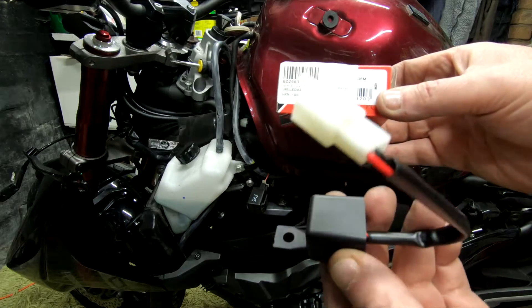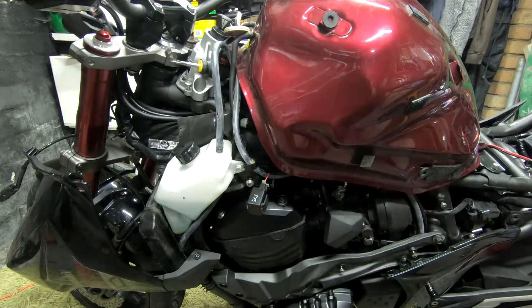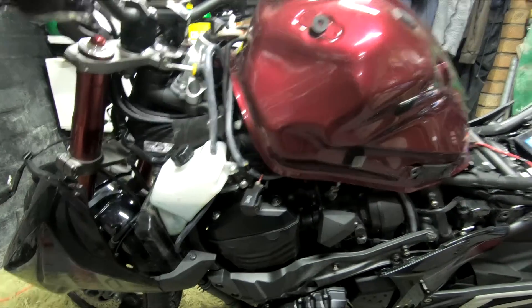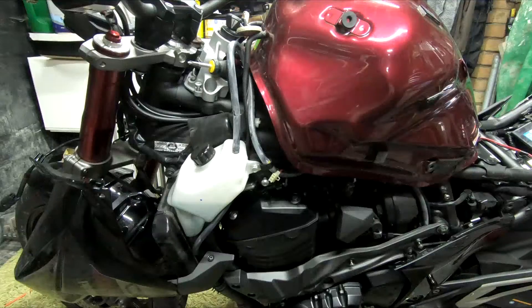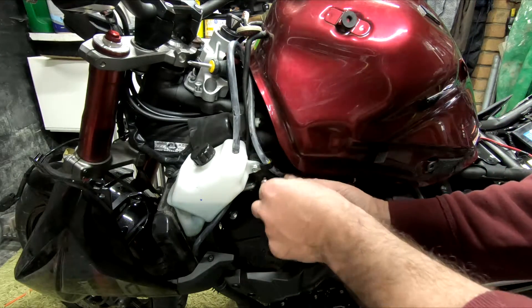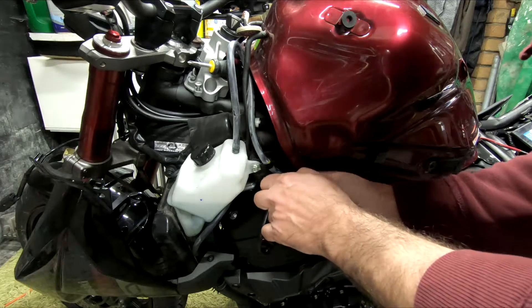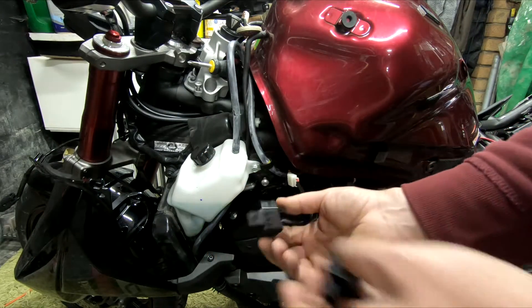It looks slightly different. This is what I'm getting with the original. This one plugs straight back in. You can see the fitting on the end is different, but we'll work that out.